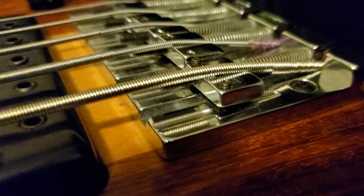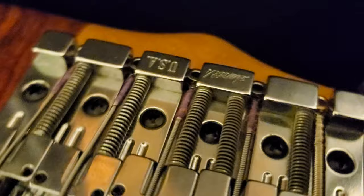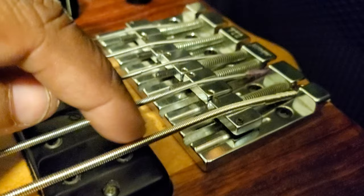Right now I have Smith strings — the E, A, D, and G. How do I know? The purple — that's a trademark, a signature Smith attribute. These strings are very old by the way, they're dead, they're warped. If I let the string go you can see they're warped, the sound is completely done. I just put them on because I recently got this Smith model and I wanted to see the difference of how they fit versus another string.